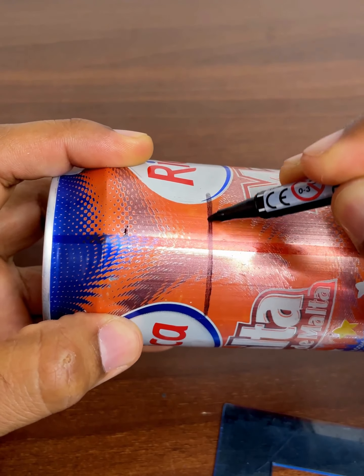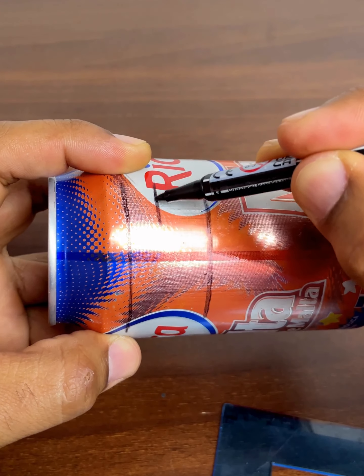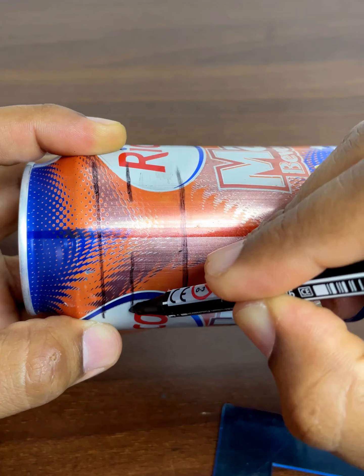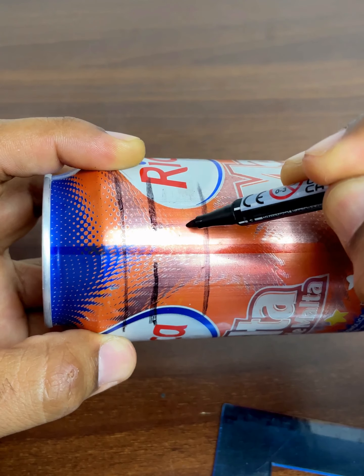We are going to draw two lines like this, and then the following: the distance of this new line can be about a centimeter, so we will make this part rounded. This is the pattern we need.